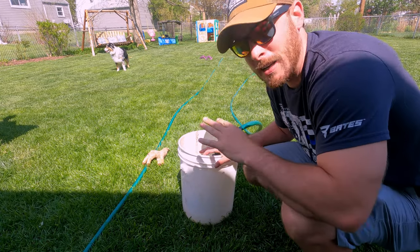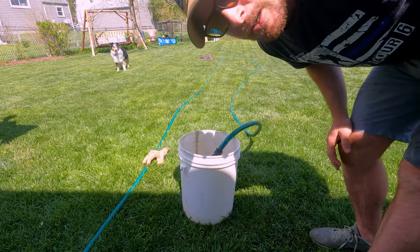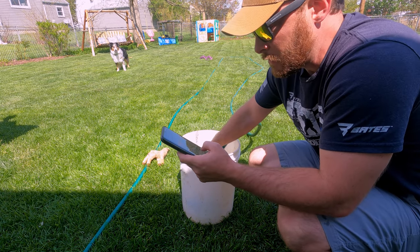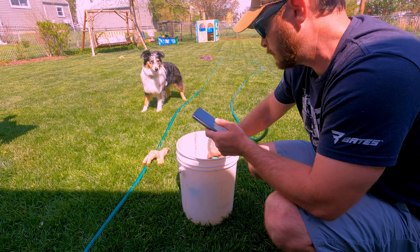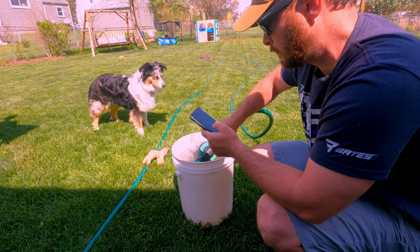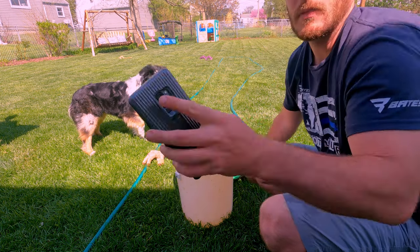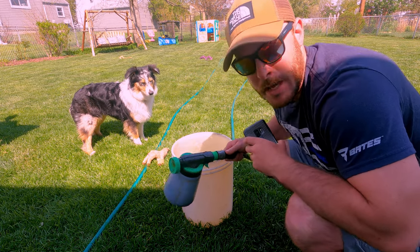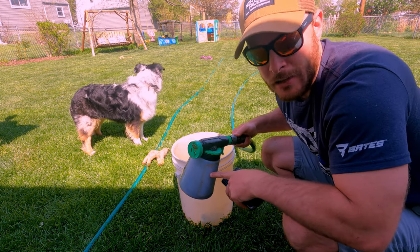We know out of the hose we're getting about 10 gallons per minute, but what are we getting out of our hose end sprayer? Let's go ahead and do that. After timing it, we got five gallons in two minutes out of the hose end sprayer — so we're getting two and a half gallons per minute. If we're using a one-ounce setting, we're going to be spraying two and a half ounces of whatever we put into this container per minute of spray.